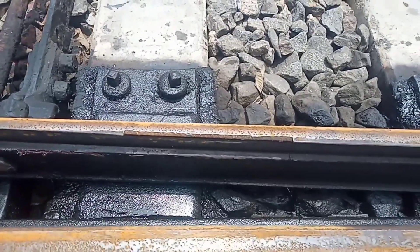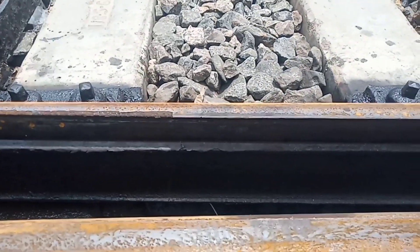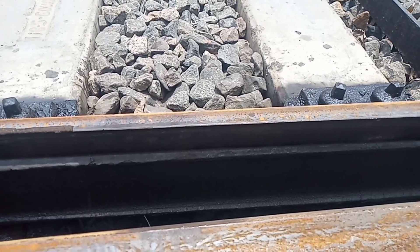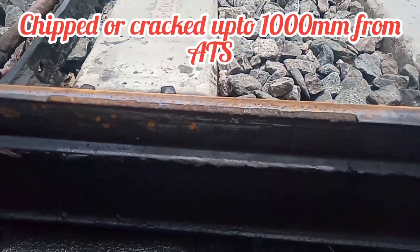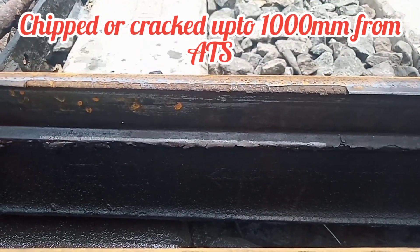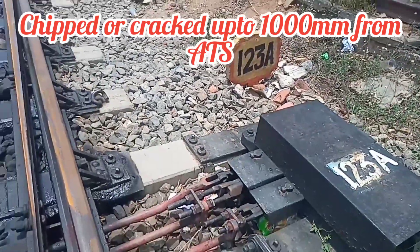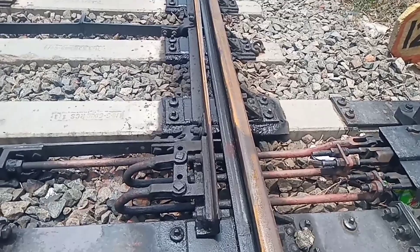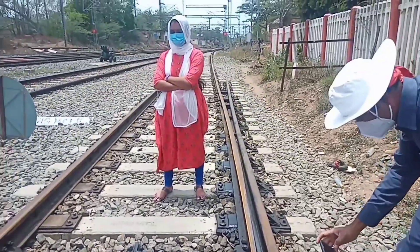In this video, points and crossing will be taken by the switcher portion of the tongue rail. Reconditioning will be taken by the tongue rail. If the tongue rail is chipped or cracked or worn out up to 1000mm from the actual toe of switch, which means we can go for reconditioning. That means the ATS is 1 meter, 1000mm.